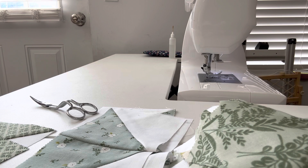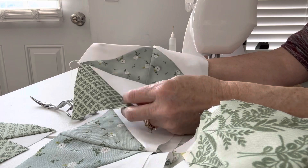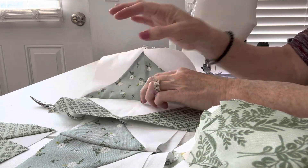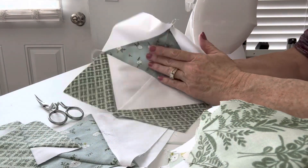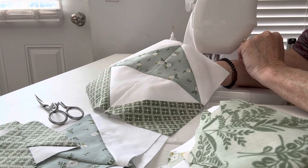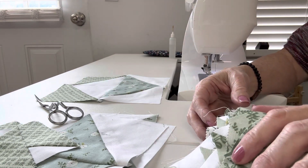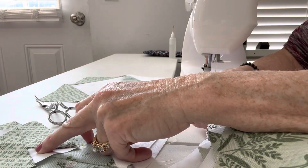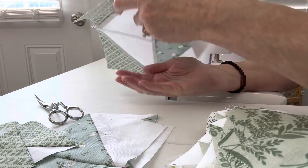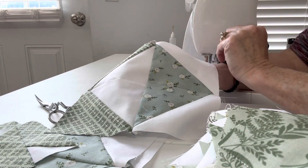Now we have what looks like this. We're going to take it to the ironing board and iron it — that's what it's going to look like. You're going to make all of your squares like this from both of these prints. There were four of them and we put them together, so by the end we're going to have four that look identical. Let's continue and put them all together — just pick two separate prints, sew them together into the flying geese with white in the center and on the outside. That is step two of the mystery quilt!